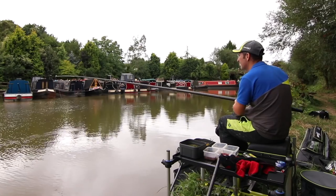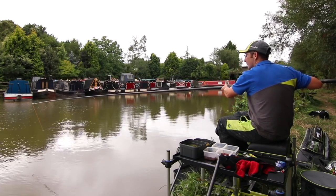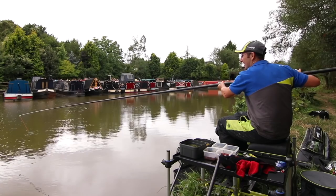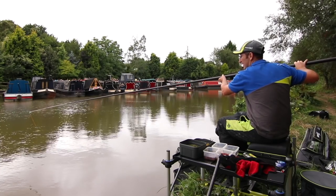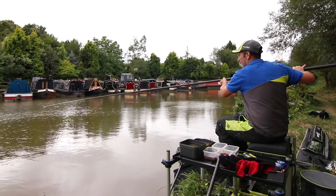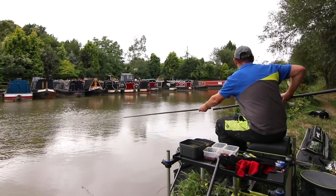Perfect for a canal like this that's pulling a lot and with big baits — still sensitive enough for the bream. There we are — and we're on! That's a bream for sure. Wallowing around. Could be a 4-pounder this.